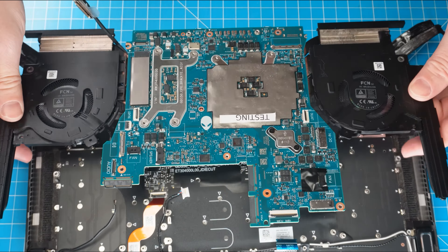Now disconnect the speakers. Next, unscrew and remove the motherboard and the heatsink fan assembly. Then unscrew and remove the input-output board.